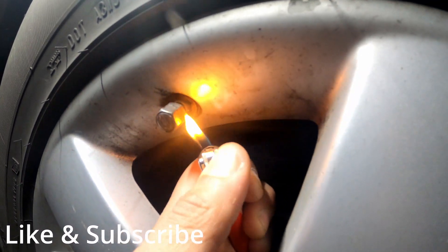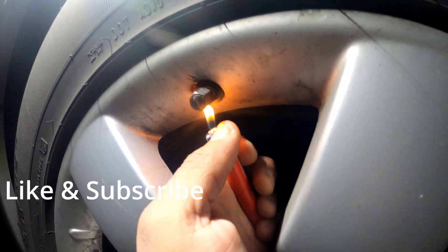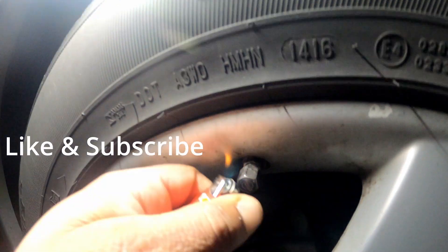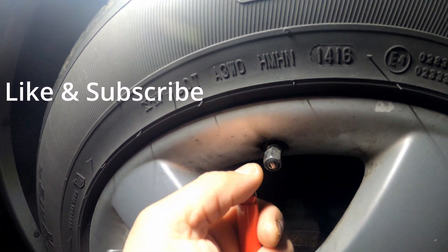Quick tip from Philly D: sometimes when these tire caps sit too long, they freeze onto these metal sensors on the valve stems.